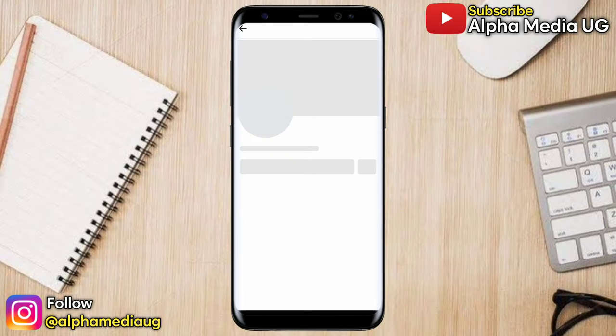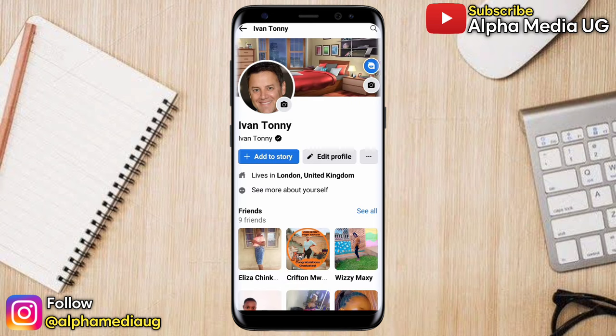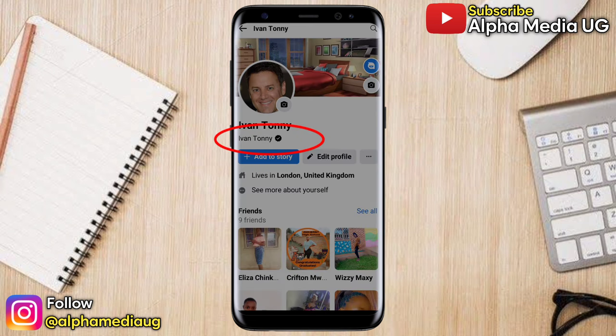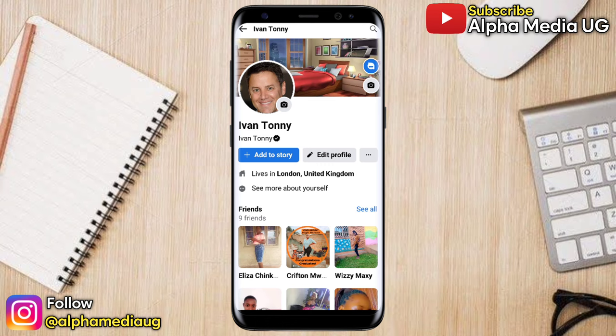In this video I will show you a new trick on how you can put a verified badge on your Facebook profile, even if you don't have followers or even if your account doesn't meet the verification requirements. So in case you want to have that badge on your Facebook profile, this is the right video for you.